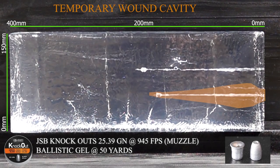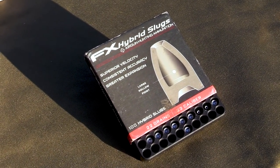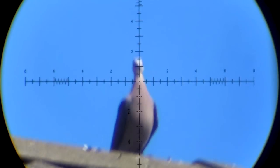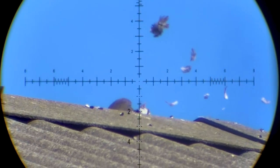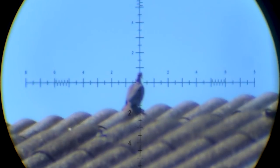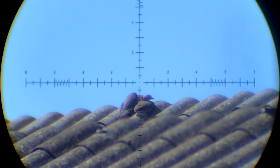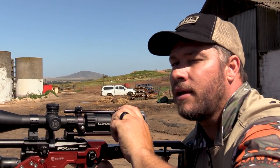The next slug that we're going to use is a 22 grain FX Hybrid slug. This slug will be shot at 995 feet per second. Down 40 yards. There on the spot, 87 yards. Dropped him like a rock, 89 yards.